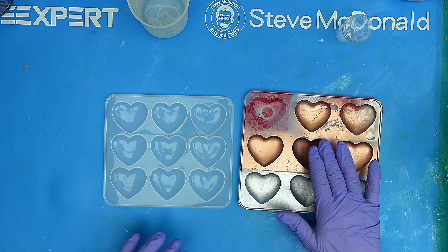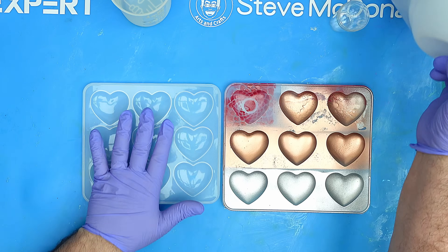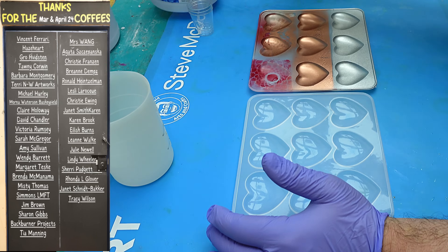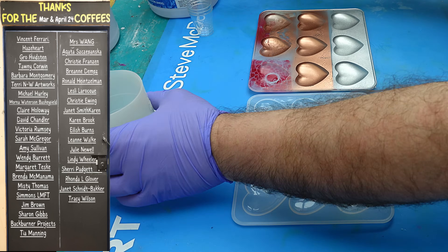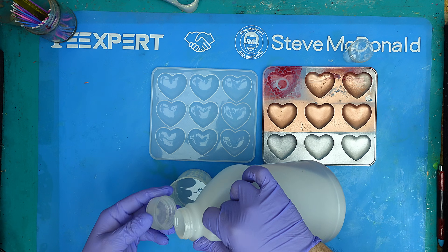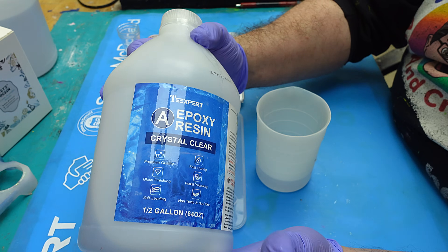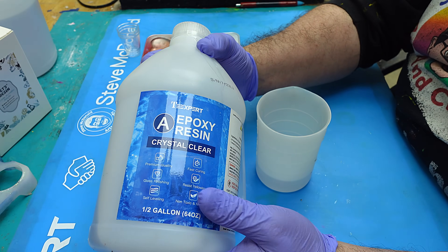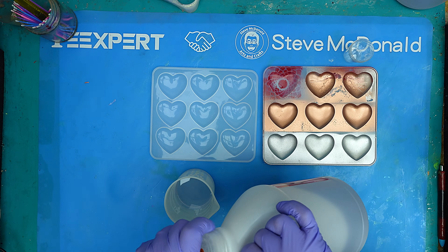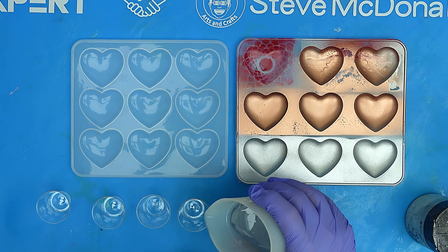Now that everything is dry, I'm ready to add the next layer using resin. I'm going to be using the Tea Expert Crystal Clear for this because it's a great resin — it mixes up really easily and degases really well. Another great thing about Crystal Clear by Tea Expert is it's always at a really affordable price; you get a gallon for such a great price, and often I have a discount code, which I'll share in the description below.